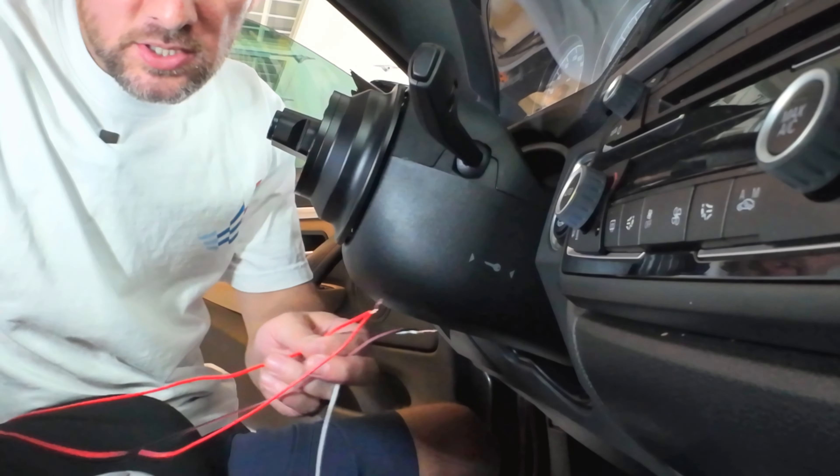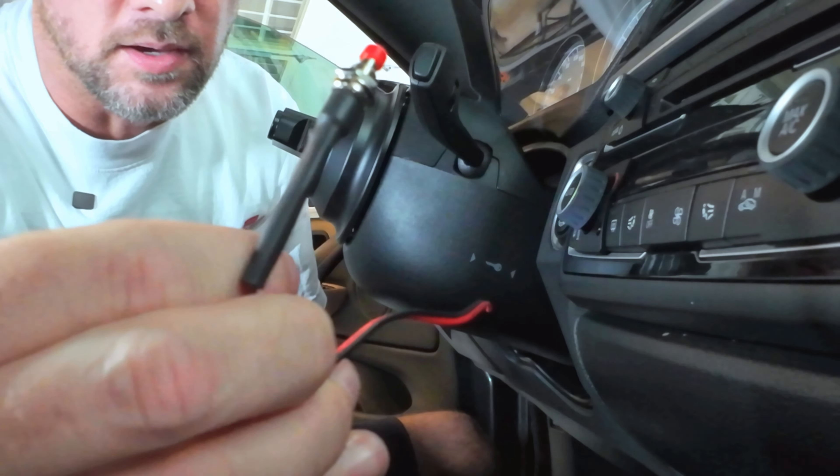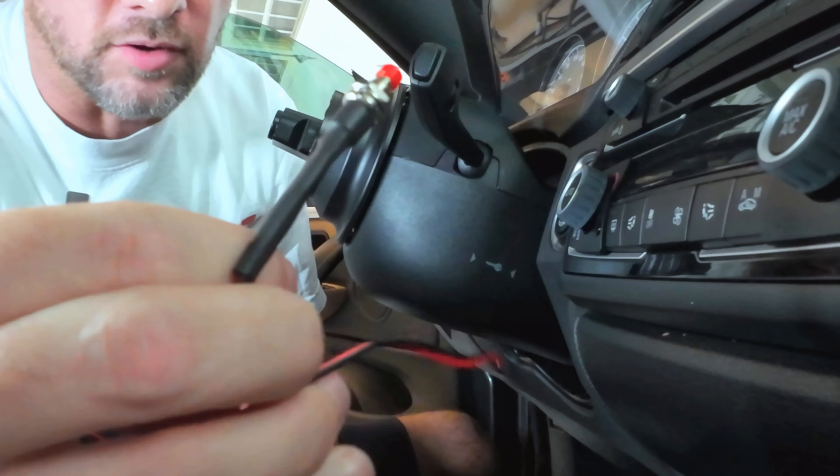Hello everyone, I'm Mark Kilgore. Welcome back to another episode with the BMW M4 track build. In my previous video, I installed the JQ-Works steering wheel system into the M4, so if you're interested in seeing the basic install, check out that video.